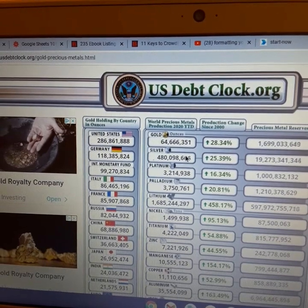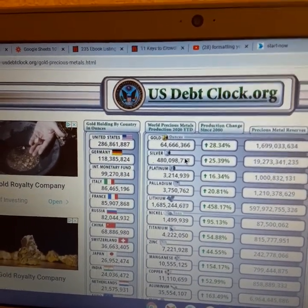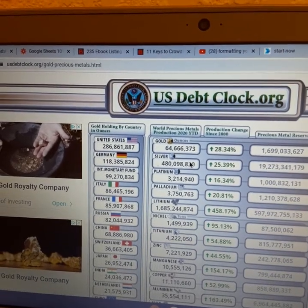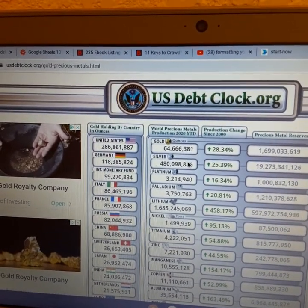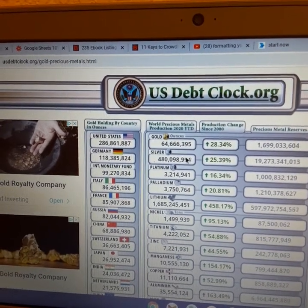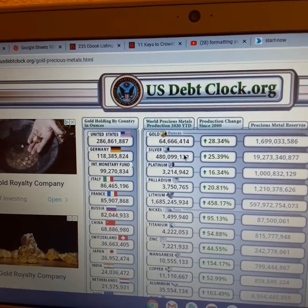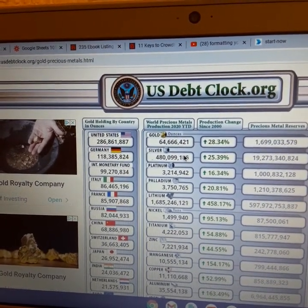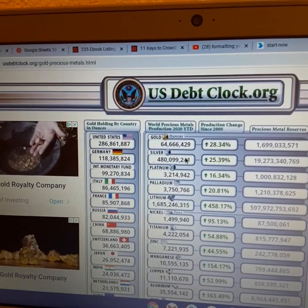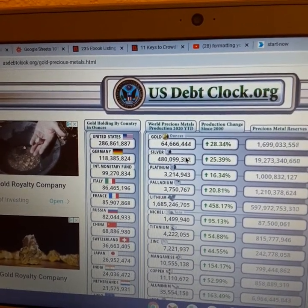There's a lot of industrial demand for silver versus gold. A lot of gold is just kind of sitting — people wear it as jewelry, banks hold it. I think it was Basel Three, or one of those accords, where they consider gold to be a stable asset. So there's a lot of stuff going on with gold. Very interesting.